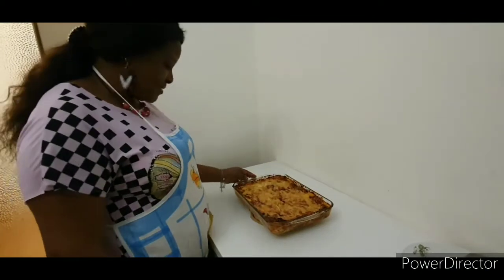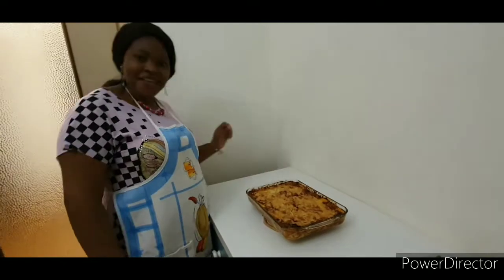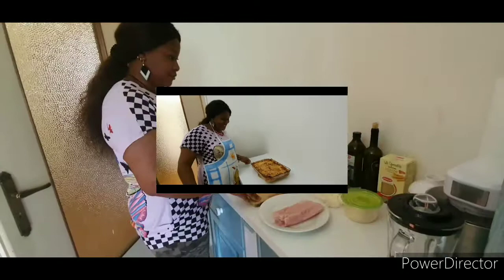In today's episode, I will be showing you how I make my delicious lasagna. I will be taking you step by step on how I make this lasagna. So come with me — let me show you how I make it.